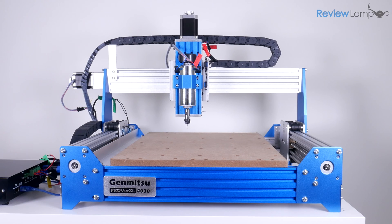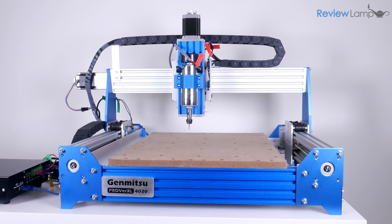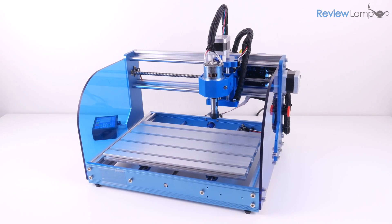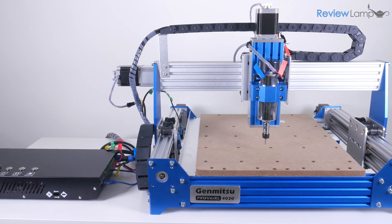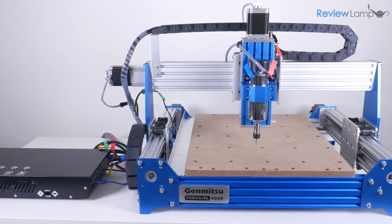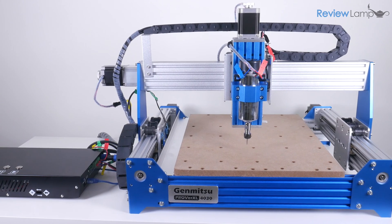Today I'm going to be looking at the Saintsmart Genmitsu Prover XL 4030 CNC router. I reviewed the 4030's smaller sibling, the Prover 3018, over a year ago — I'll leave a link to that video in case you're curious. In the interest of full disclosure, Saintsmart did send me this machine to review, but they're not paying me and have no input on what I say about it.